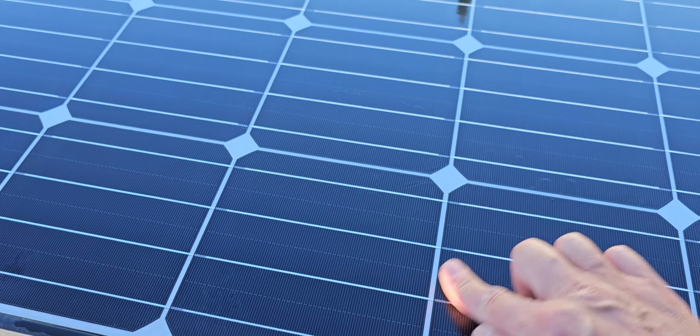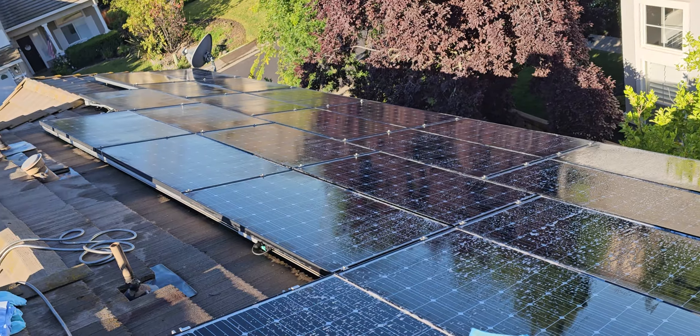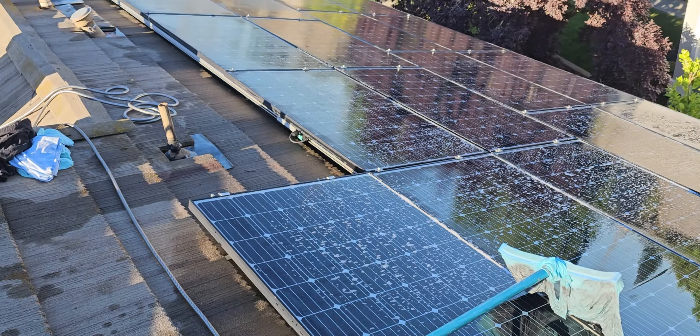Squeaky clean. Just be careful on the roofs — get hiking boots or something solid, and make sure you know what you're doing.